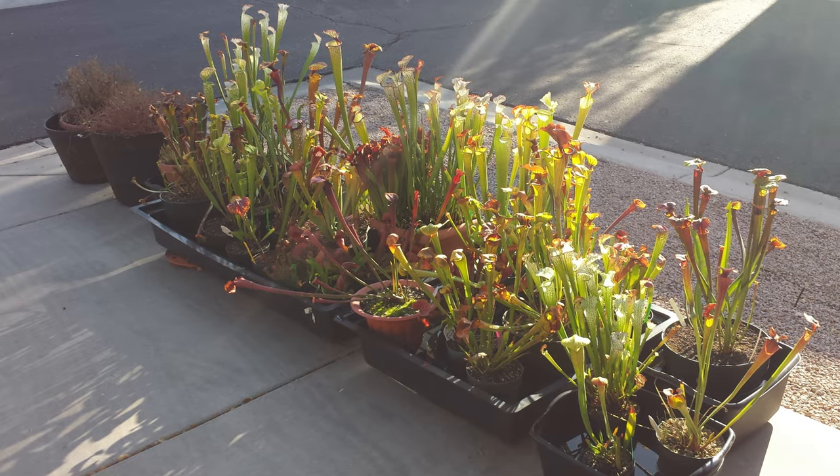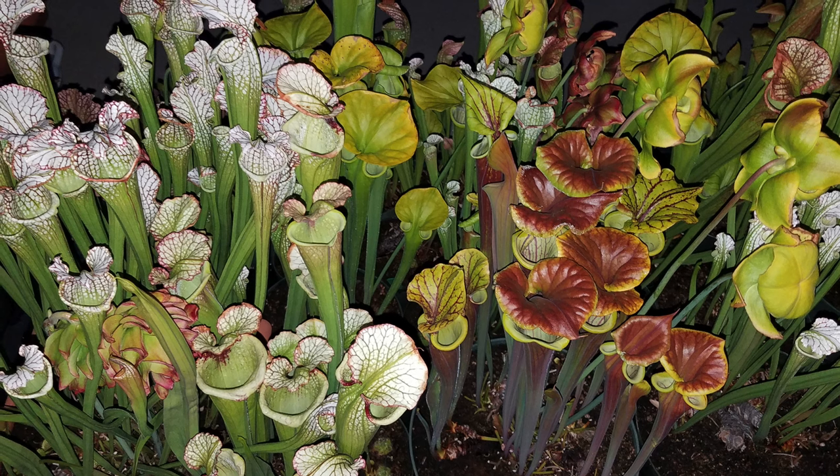I also cooled down my plants by top-watering them when temperatures were getting above 105 degrees for extended periods. On those really hot days, I watered my plants in the early morning and the late evening, and my plants responded well to that.